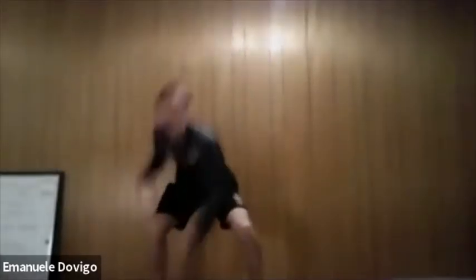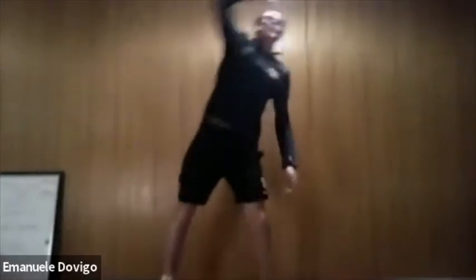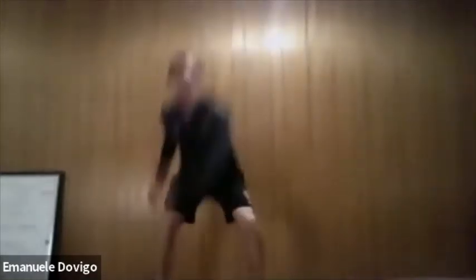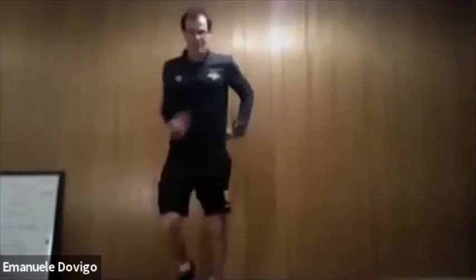Good job, relax. Now we are going to reach with your left hand to your right and stretch, with a light jog. Right hand we reach opposite. Keep your light jog — from here, left up, right up, keep alternating. Left up, right up, left towards your right. Good work, and back to our light jog.